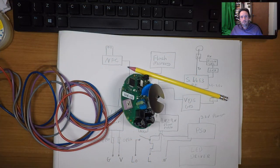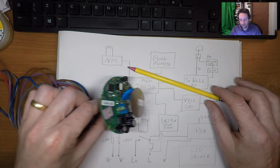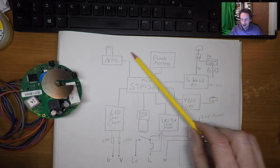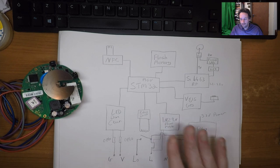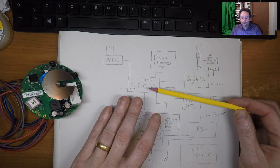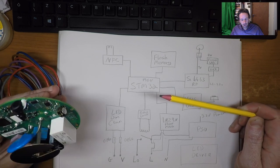Block diagram reverse engineering is complete and there are a couple of interesting surprises on this board. Let's go around clockwise and talk through the devices as we come across them. We might save this bit here for later because this is where the interesting surprises are. All the devices are centred around the STM32 microcontroller, which is what you'd expect.